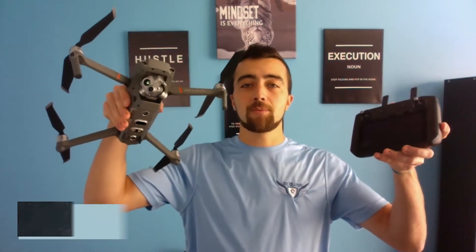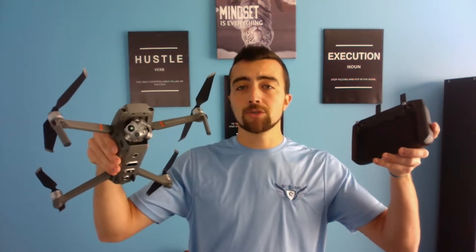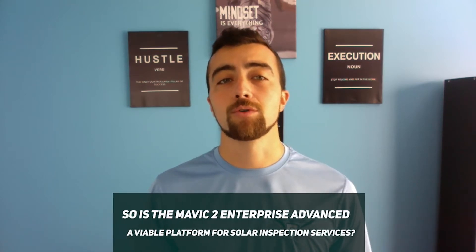We have the Mavic 2 Enterprise Advanced and the DJI Smart Controller. Is this a good platform for solar inspections? What are the pros and cons? DJI finally released the Mavic with a radiometric thermal imaging camera at 640 resolution, which is what we need for solar inspection. So is the Mavic 2 Enterprise Advanced a viable platform for solar inspection services? Yes and no — you are able to complete solar PV aerial thermography inspections using this platform, but there are definitely some drawbacks compared to traditional setups like the Matrice 210 and XT2 combo.